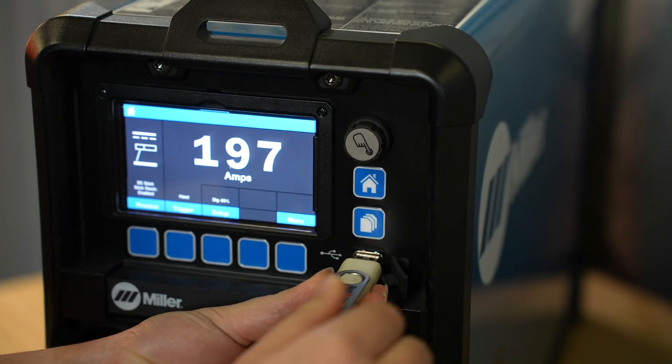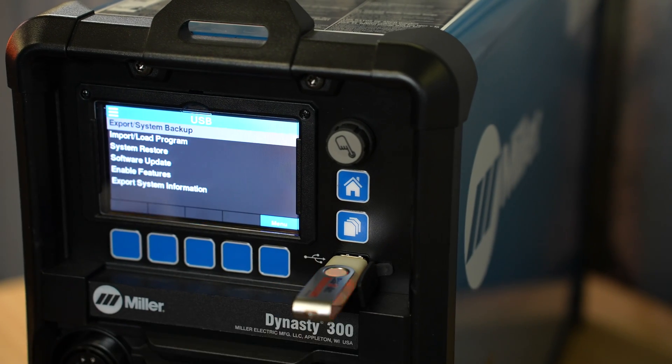Program memory allows easy naming, saving, and recalling of favorite weld settings. You can customize the name to something meaningful, such as an application description, job number, or WPS number, and then use a USB stick to transfer programs from welder to welder.